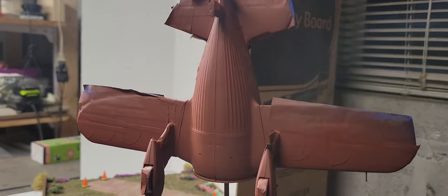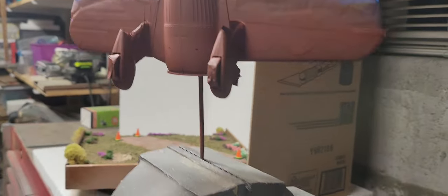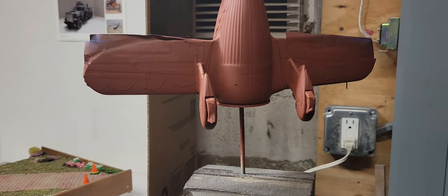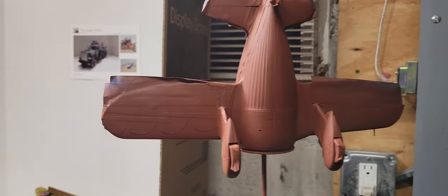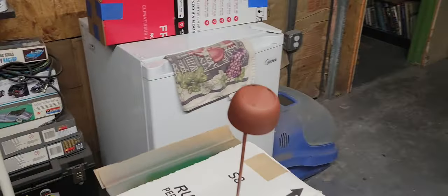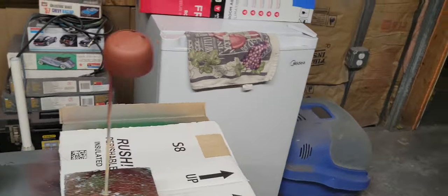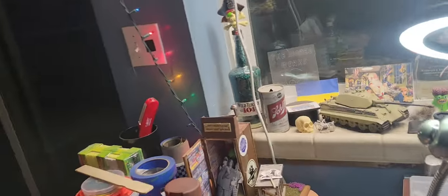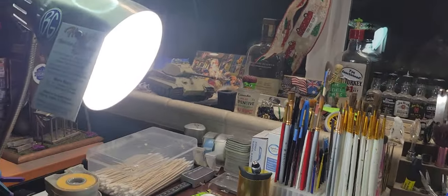It took me five hours to get it taped off. I started at 9:30 this morning. There's the cowl — they're all primed, ready to go. I stopped for lunch about 12:30, made a sandwich. Between making the sandwich and eating, that took about 20 minutes. And I stopped about a quarter of three. Good Lord.